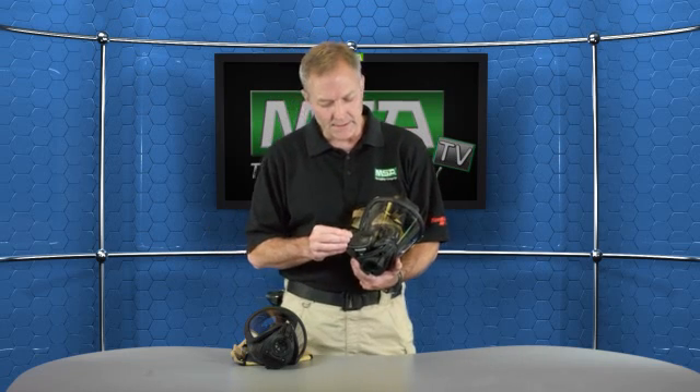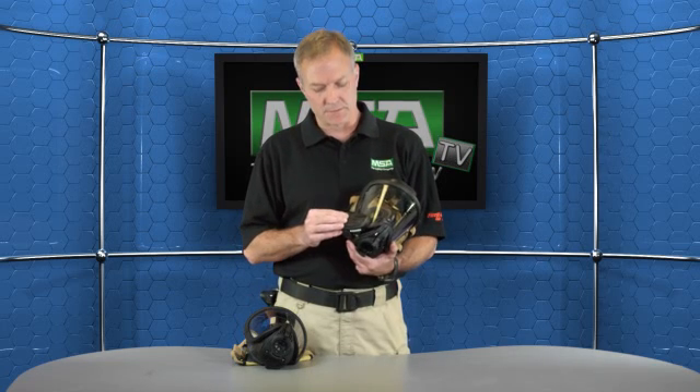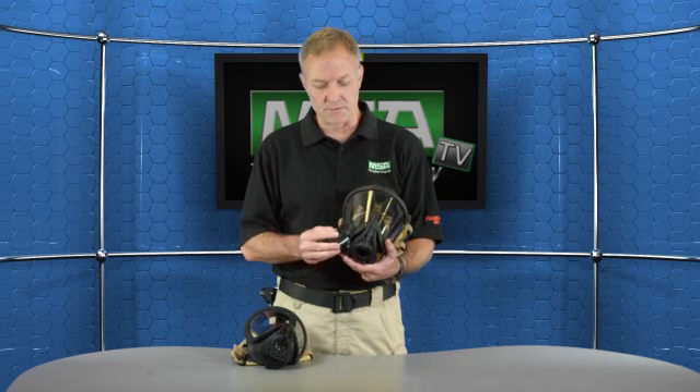Another feature of the heads-up display is a PASS pre-alarm warning. That light goes off if your PASS alarm is entering the pre-alarm stages, letting you know that it's your PASS device that's about to go into full alarm. Also, if you're using our telemetry system, our heads-up display system has evacuation lights that let you know if you're being withdrawn from a hazardous condition. So a lot of great features packed into our current heads-up display system, which is exterior mounted on the face piece.